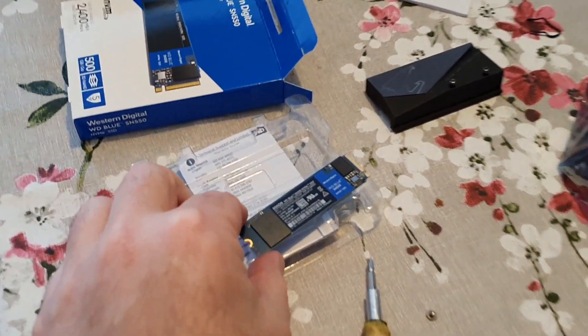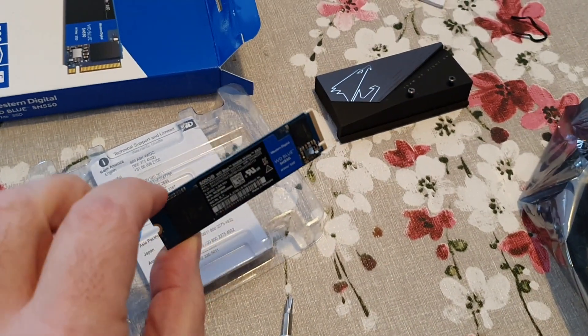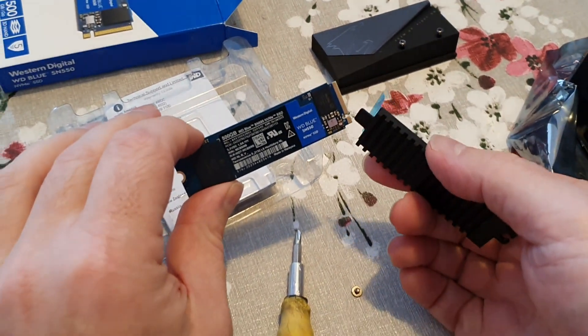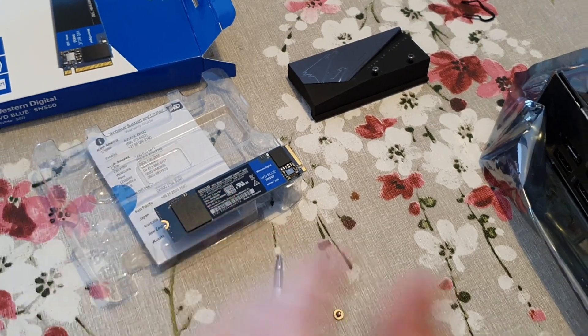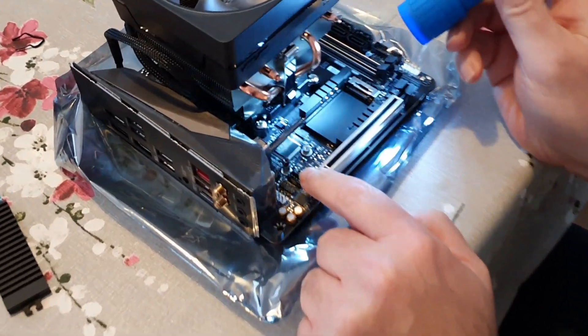This drive is a WD Blue SN550 and you can see it's got chips on one side, nothing on the other side. It wants to go that way around with the chips up. Also there's a little cutout at the front — the cutout is at the front rather than at the back. So we remove that now.